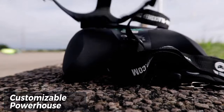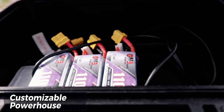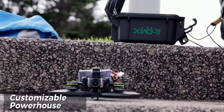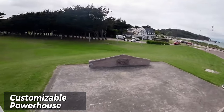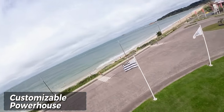The Cinnabot 30 caters to a variety of pilot preferences by being compatible with both 4S and 6S batteries. This allows you to choose the power setup that best suits your needs — opt for 4S batteries for extended flight times and a more relaxed flying experience, or switch to 6S for an extra adrenaline rush and aggressive maneuvers.